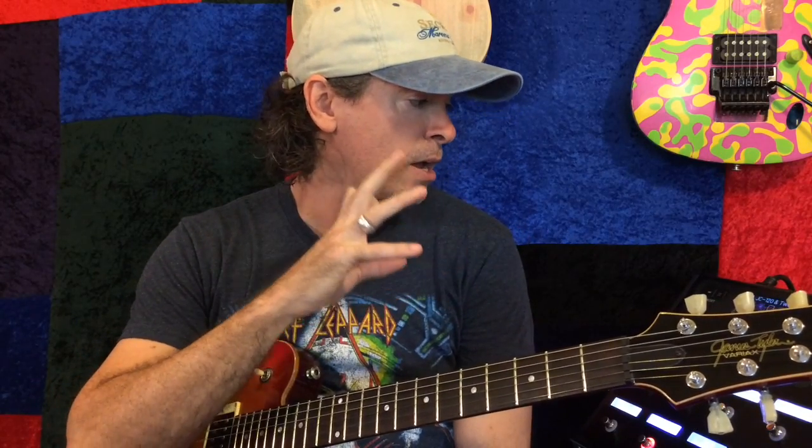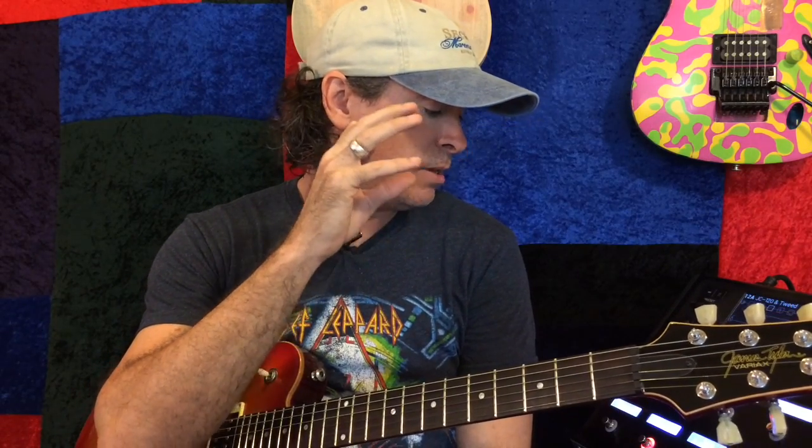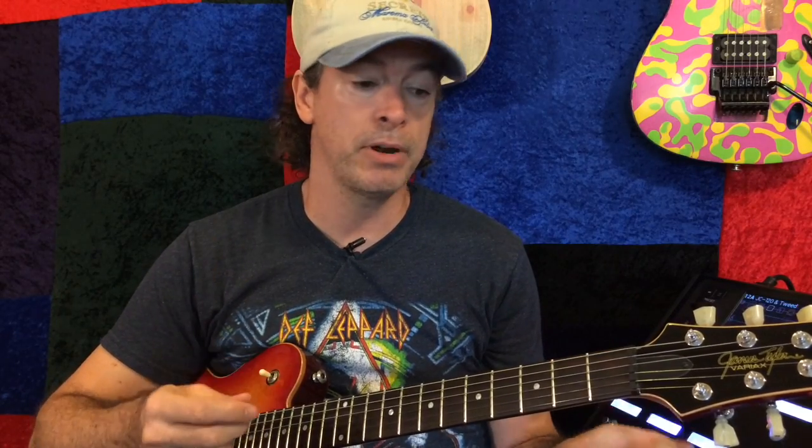The next four presets are based on the JC120, or the Jazz Rivet amp model. So it's going to be the JC120 plus Tweed, plus a Deluxe, plus a Supro, plus the Dr. Z — because I want the amps that have a bit of bite to them, some breakup. And I've tamed them for the most part.